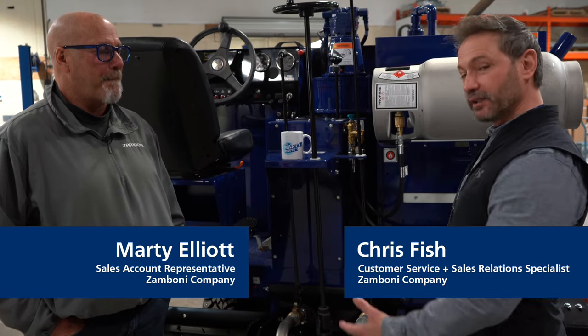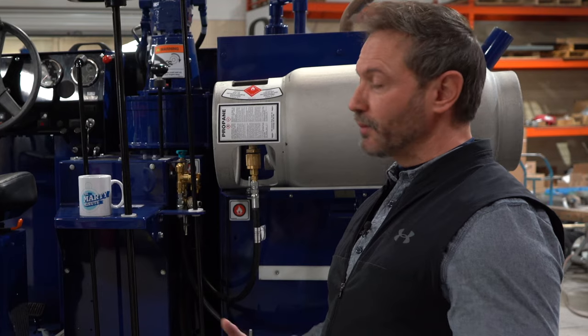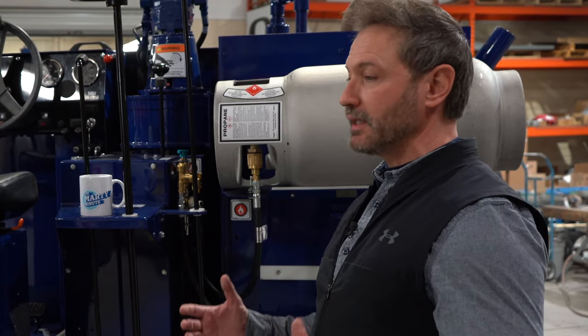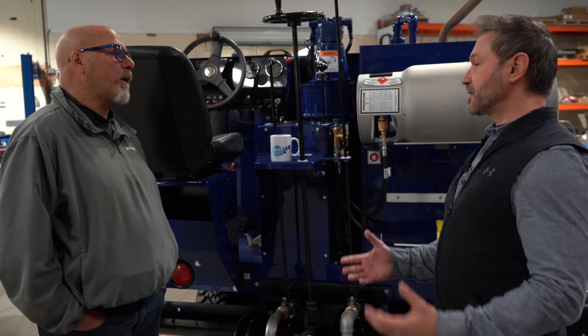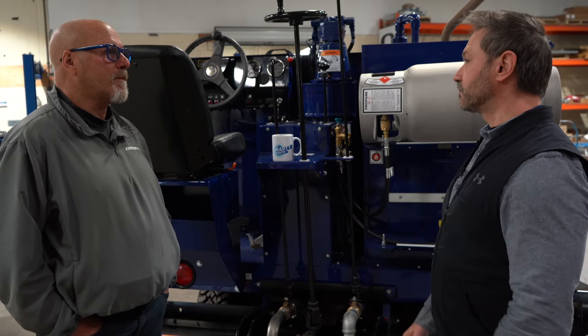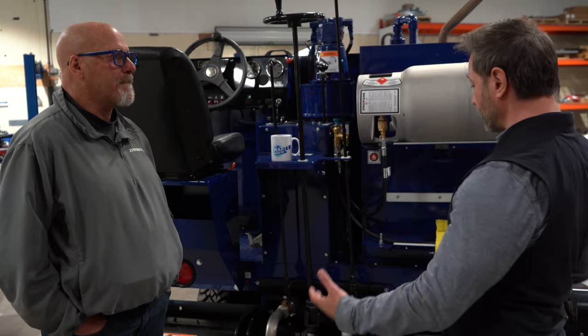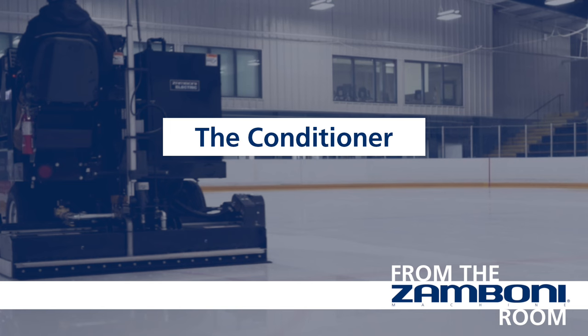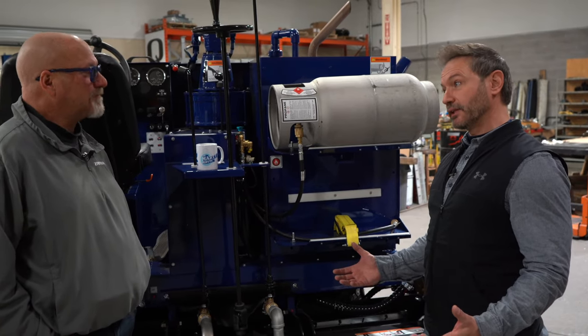What I figured I'd do today is just kind of talk a little bit about the conditioner. We hear a lot in the industry — so many rinks, so many people — and all they keep talking about is my ice is doing this, my ice is doing that. Sometimes they're not sure what they're looking for when they're trying to diagnose a lot of these issues. When we look at the conditioner, this is kind of the beast of the machine. When the conditioner hits that ice, there are so many factors and variables that are going to make a perfect sheet or a very poor sheet.